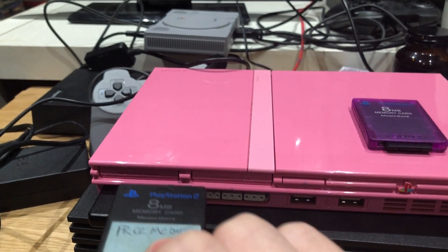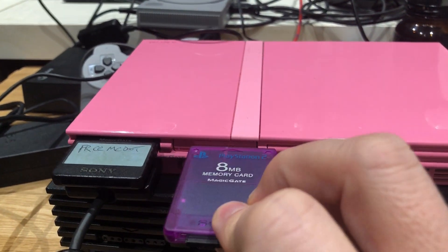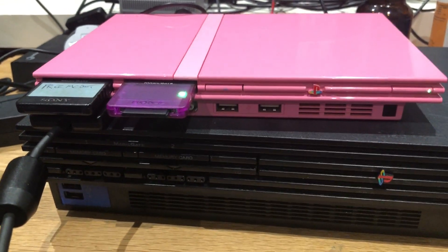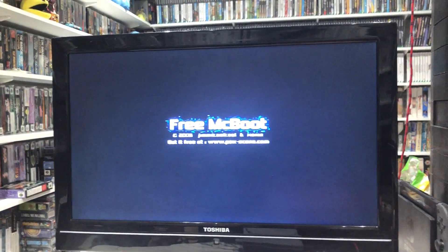All we're doing is FreeMCBoot version 1.9 — I'll put all the details in the description. This setup works with both the slim and the fat, and as you can see here, we're firing up FreeMCBoot.